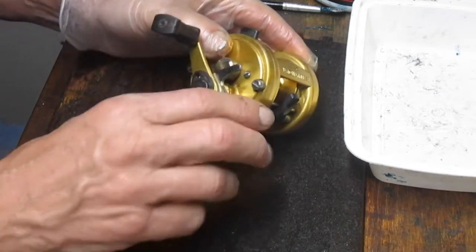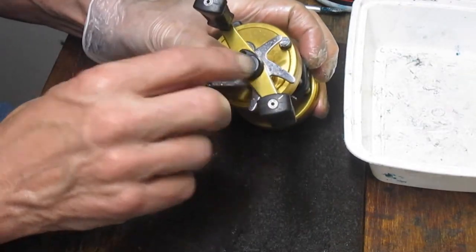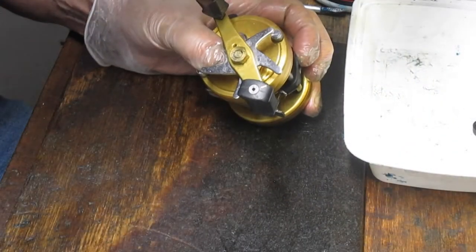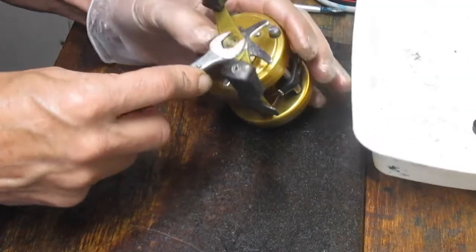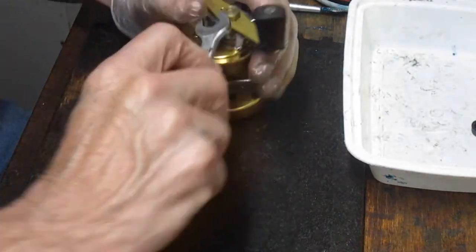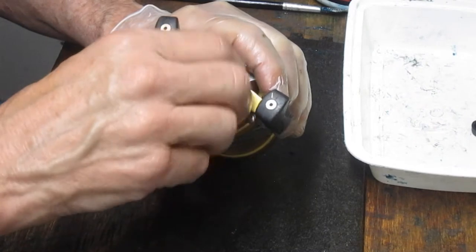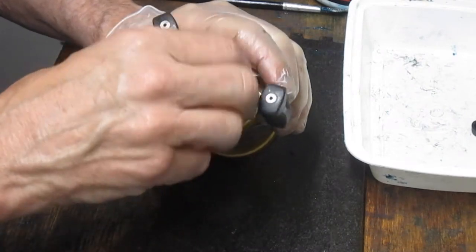I'm going to start by removing the external parts. I already took the little nut cap screw out. Now we've got the nut cap. We want to remove the handle nut and then the handle.